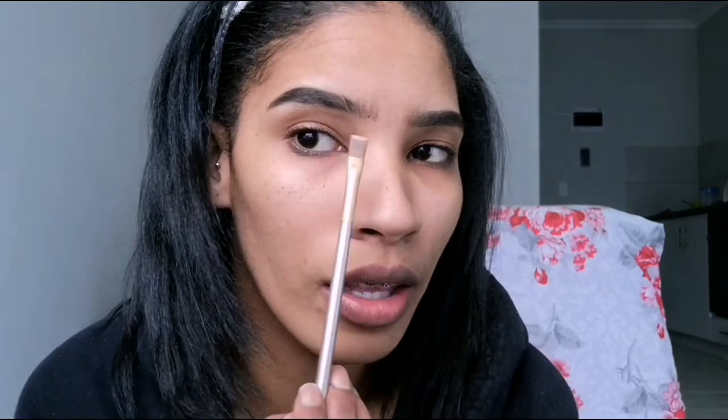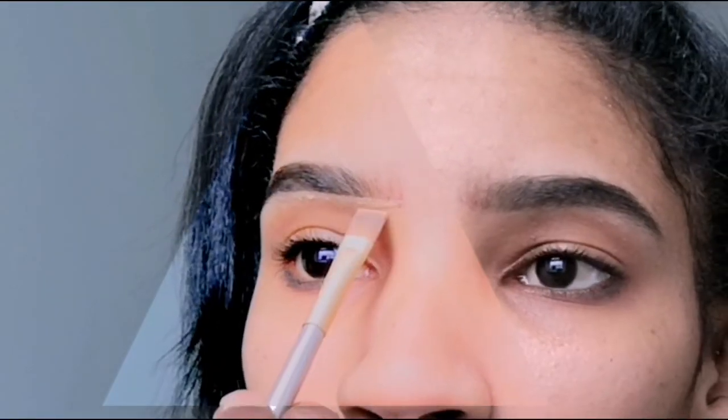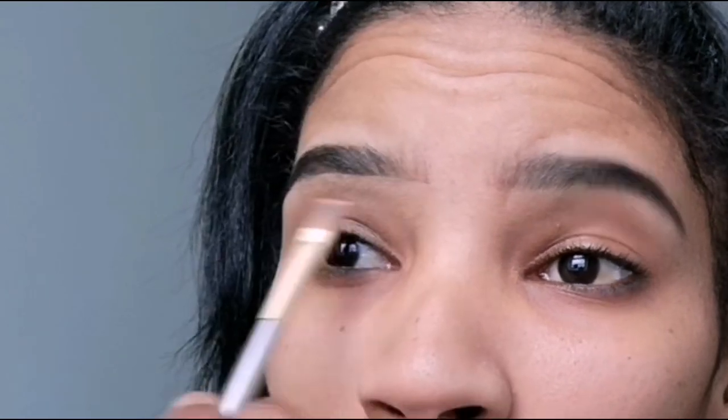Don't worry about how crazy it looks — conceal, don't feel! I'm using the Allergo Pro concealer in a pure beige color, just adding a little on my hand. I like to start from the front and then walk my way to the back so I can get this arch. I drag a straight line and pull it down as I go along — this also just acts as a base for my eyeshadows.